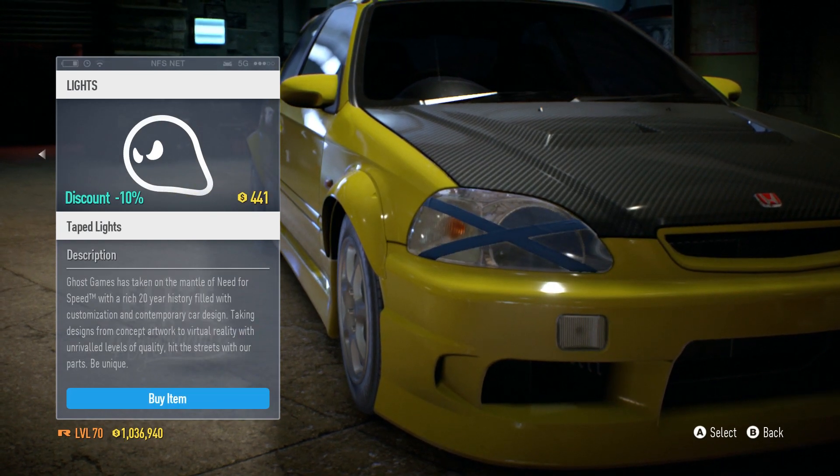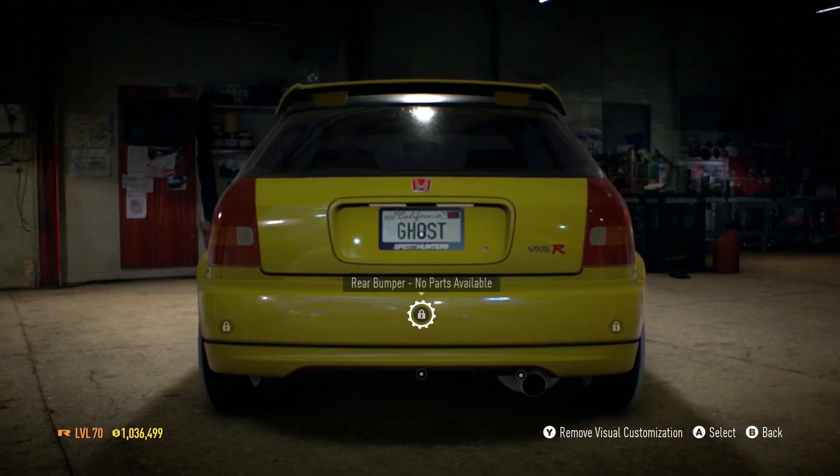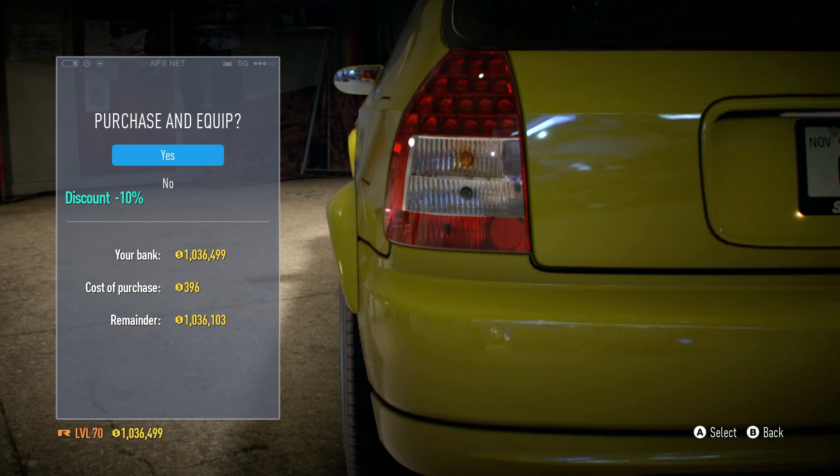I knew we were missing something on the front end — we also have headlights. I'm gonna go ahead and go with the taped lights because I think that looks pretty cool. So we have a few options on the back, including some taillights now. I'll go with the LED lights.